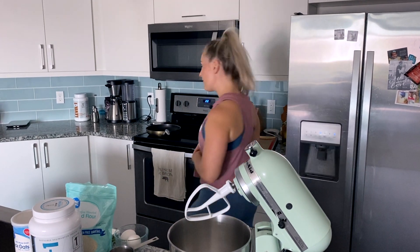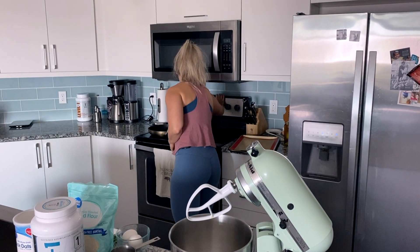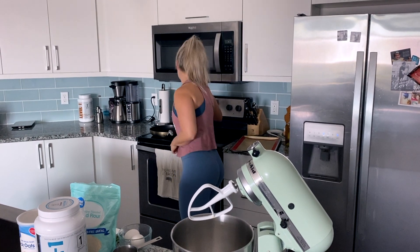All right, let's get into it. First things first, we're going to preheat the oven to 300 degrees. We are locked and loaded now with the oven at 300 degrees.